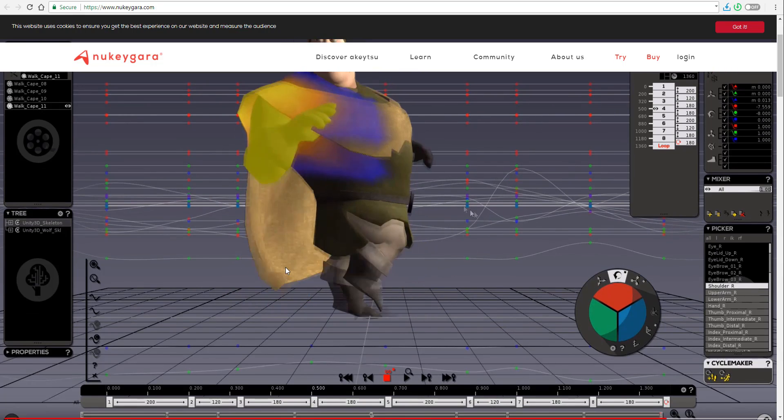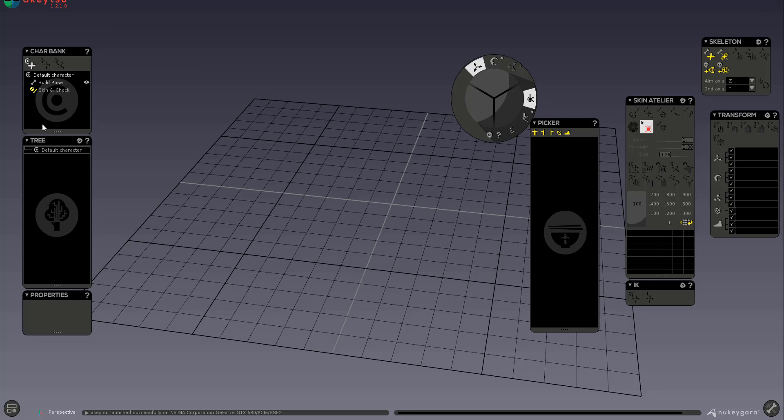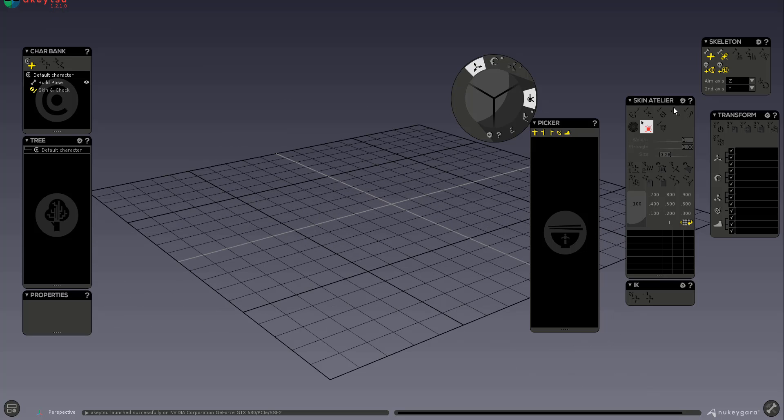Once you get the tool downloaded and open it up, this is exactly how it looks. Before you start, I'd advise having a mesh ready to work with. If you don't have one, you can download FBX meshes from the Autodesk Character Generator or other places — links are in the description.